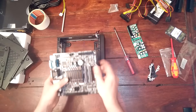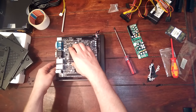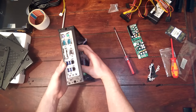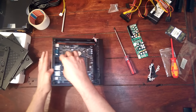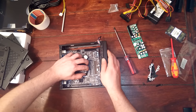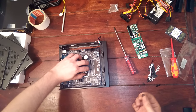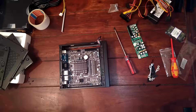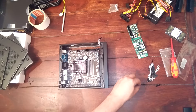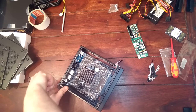Now the next part is to place in the mainboard. Don't start with the power supply — that's not going to work. You can see four parts where we need to place screws, and those align with those four. Push it in and then push it to the left, making sure they all come out properly. It's best to use the passive cooling and push it to the left until one of those aligns with the screws, then add in the screws.